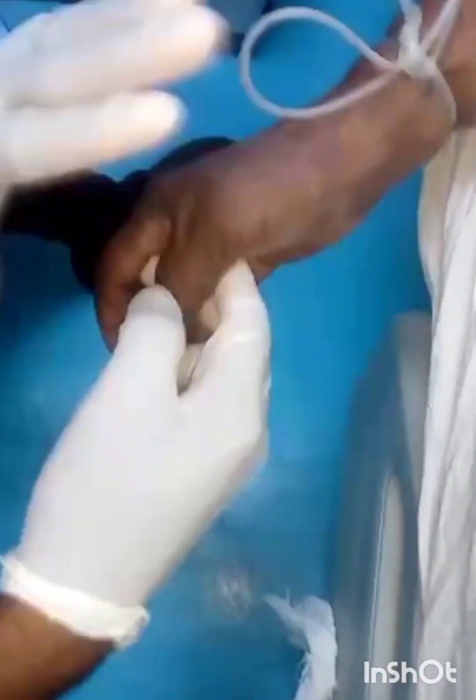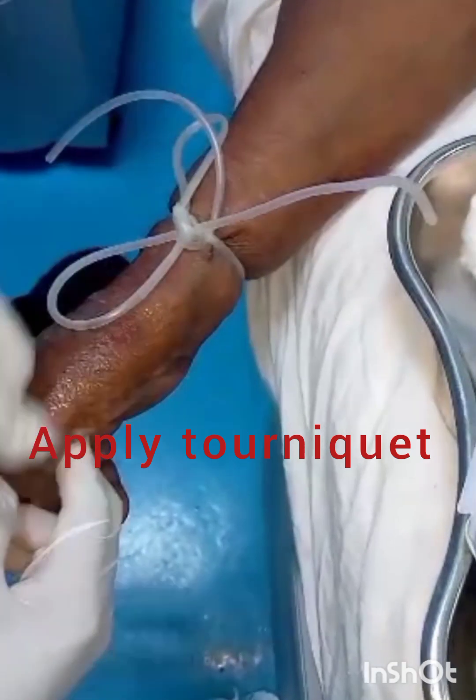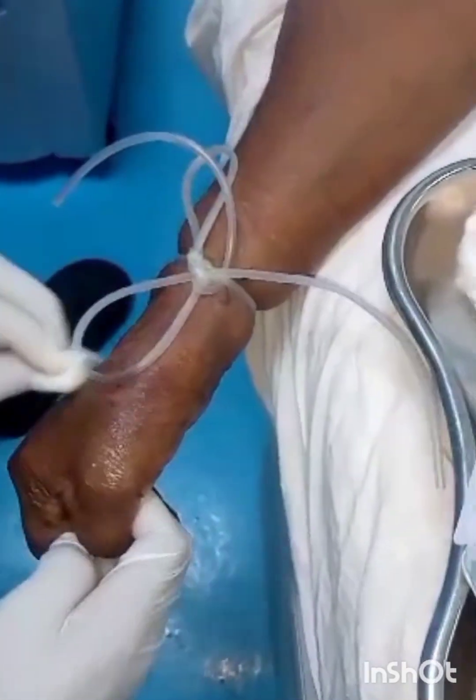After that, I will apply my tourniquet, as you can see. Then you clean with methylated spirits.